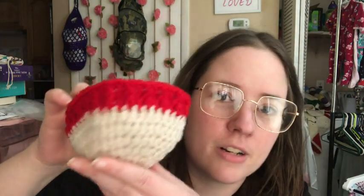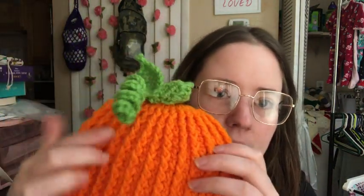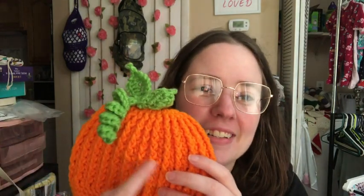This is all I have so far because I just started it before June got tired. The toes, heel, and cuff are going to be Aran, and the body is going to be Cherry Red. The body is done in front post double crochets and then regular double crochets — it's kind of like that hat I made June. It'll have the same effect except instead of lines it'll be sort of a staggered pattern.